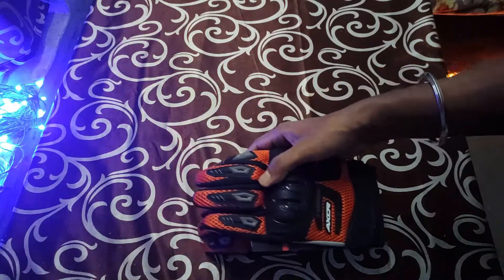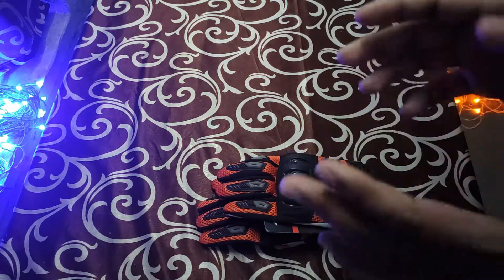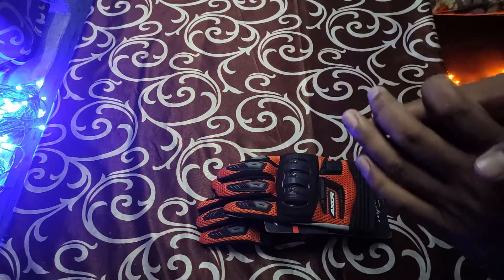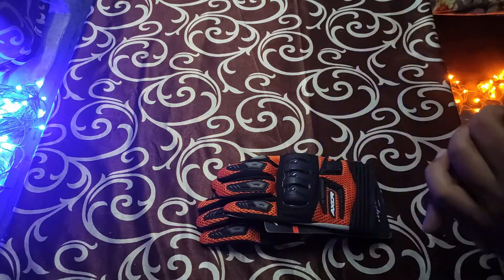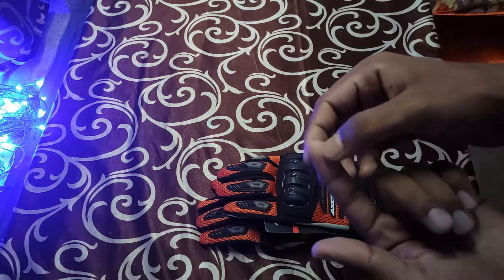Some positives: the price. It comes for around ₹1,700, and if you go for size XL, it will come around ₹1,300 or ₹1,400 on Flipkart as of 17th June 2021 — so it's a good price. Second, the company claims it as all-weather riding gloves, though I personally don't think it is truly all-weather. Third, the fingertip so you can use your phone and navigate while riding.